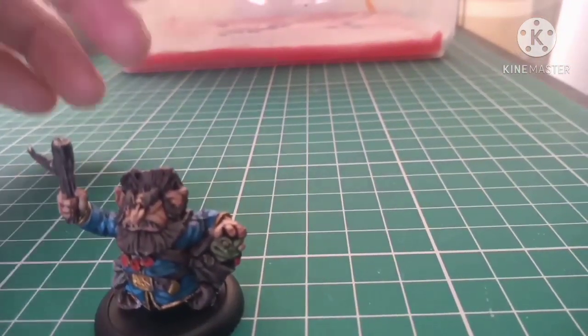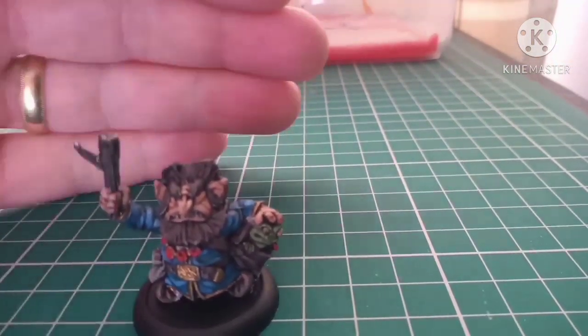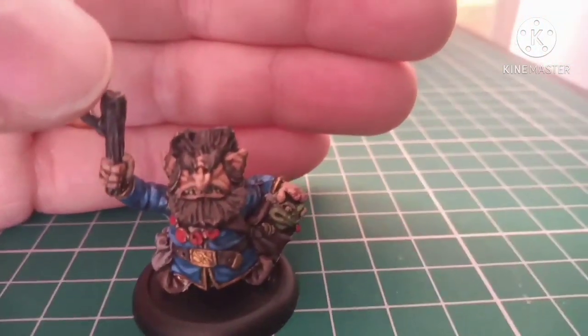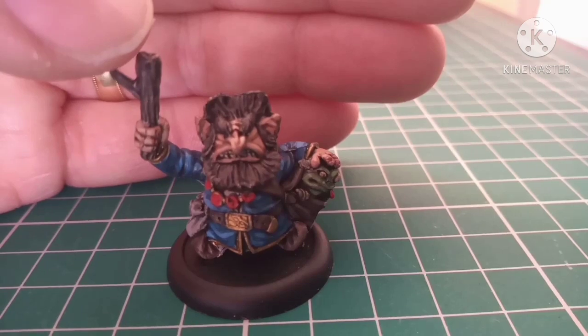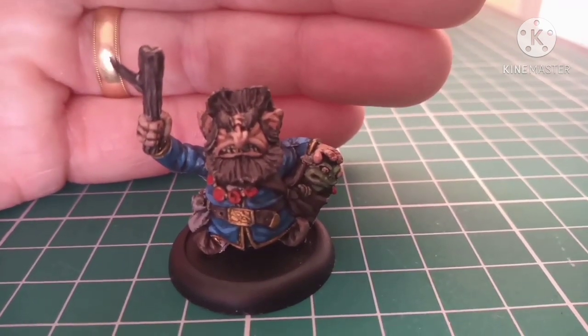Anyway, that's enough waffle from me. You've seen the little spellcaster for three minutes now. Thank you very much for watching. I've been the Miniature Painter, and you guys have been absolutely awesome as always. Don't forget to like, comment and subscribe please, and I shall see you in the next one. Bye!